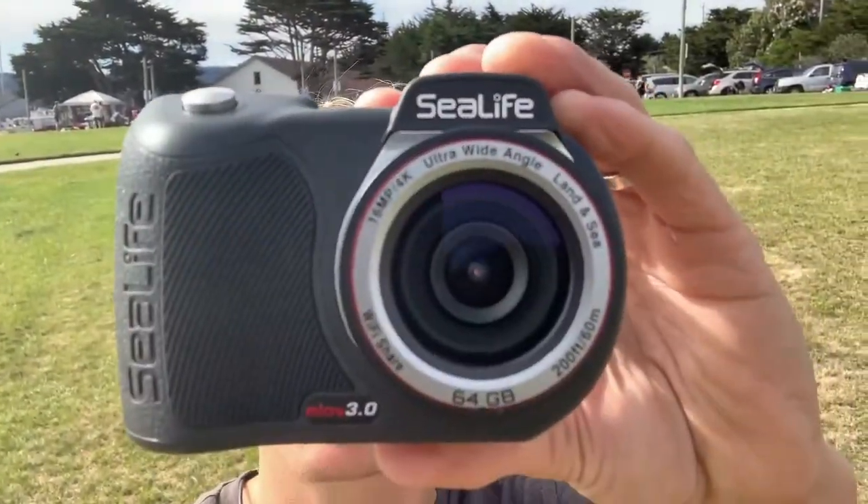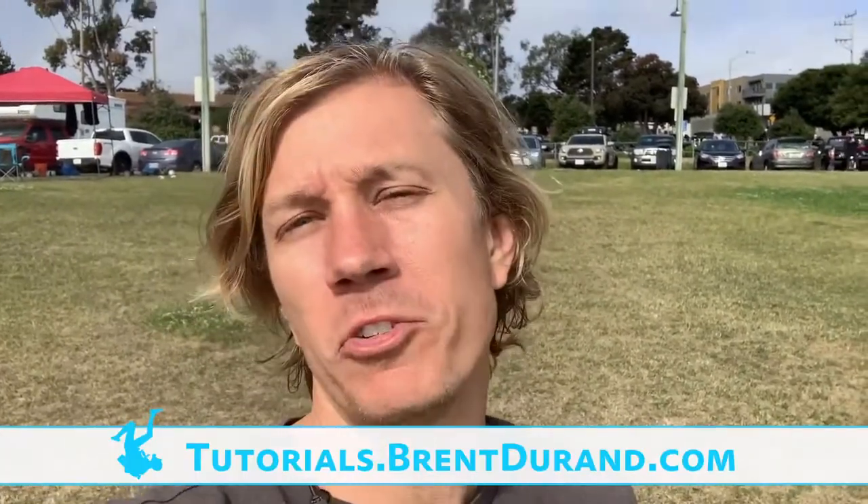Hello ocean people! Welcome to Monterey, California. I'm at the breakwater and I'm going to be testing the SeaLife Micro 3.0 underwater camera. Let's sit down and take a look at some of the features and some shooting tips for getting the camera in the water. I'm Brent Durand from the Brent Durand Underwater YouTube channel for learning underwater photography.